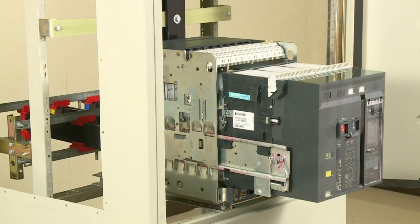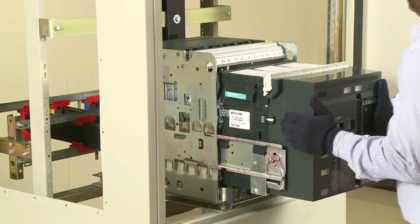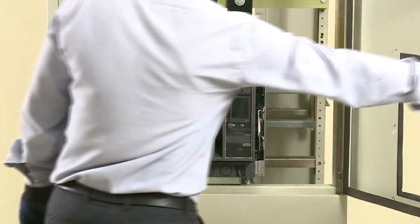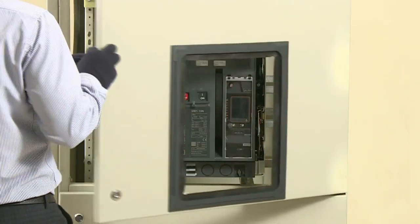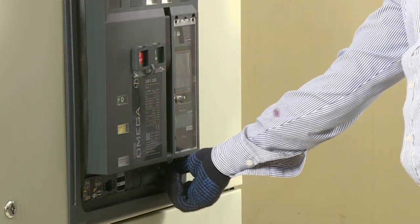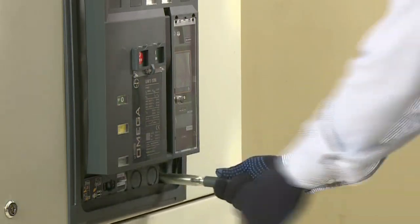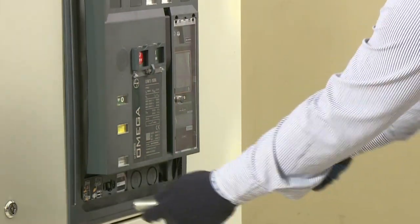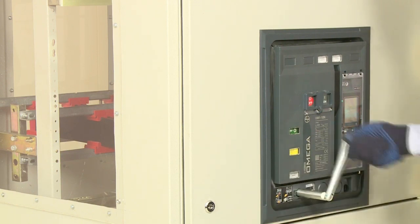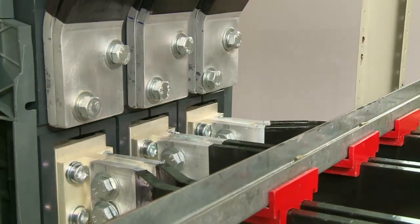The Omega breaker is then mounted on the cradle and brought to service position. The retrofit is thus achieved without making any change to the existing bus bar arrangement, with no additional link work, and using the same panel door.